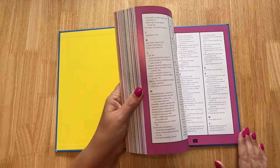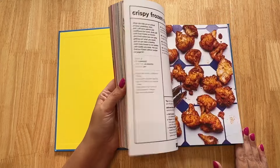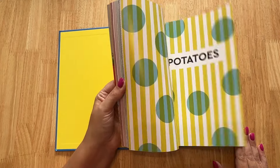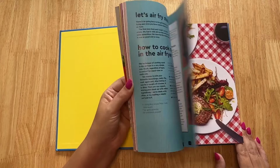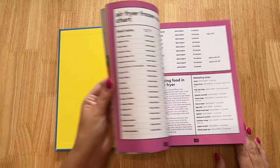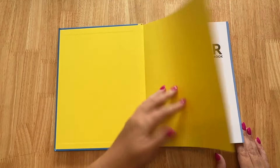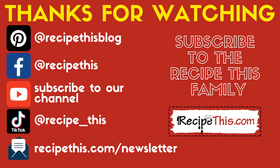Don't forget to check out the Complete Air Fryer Cookbook — made from 10 years of air frying experience with loads of beginner-friendly recipes. 140 recipes included, with step-by-step instructions so you can become a master of your air fryer. It's just £10 on Amazon. Thanks for watching — subscribe to our newsletter at recipethis.com/newsletter, follow us on Pinterest and Facebook, join our Facebook group, and we're also on TikTok at TikTok/RecipeThis. See you next time!